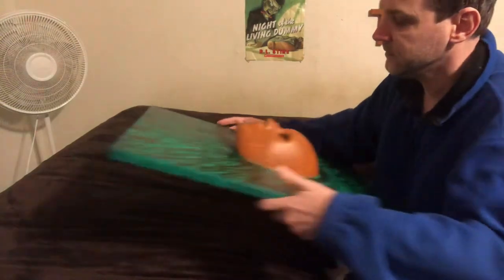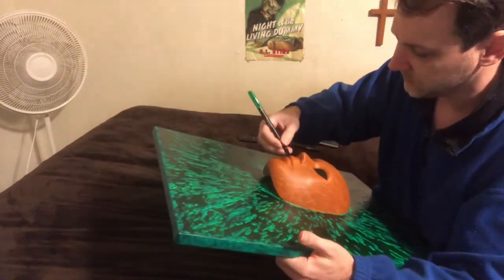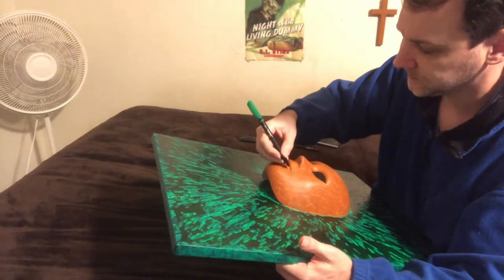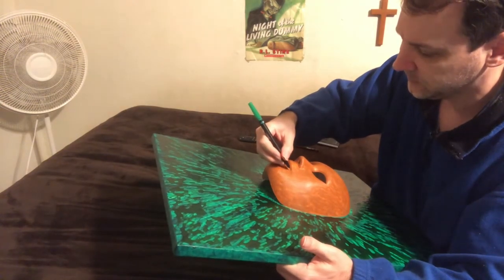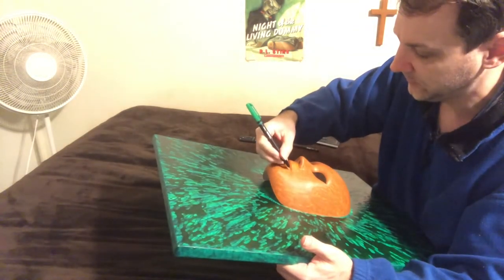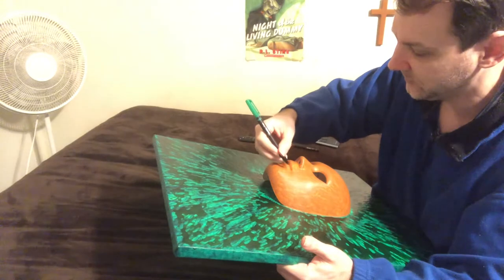Drawing on a 3D shape like this is different — I'm used to drawing on flat 2D paper, like a bristle pad. That's what I always use.